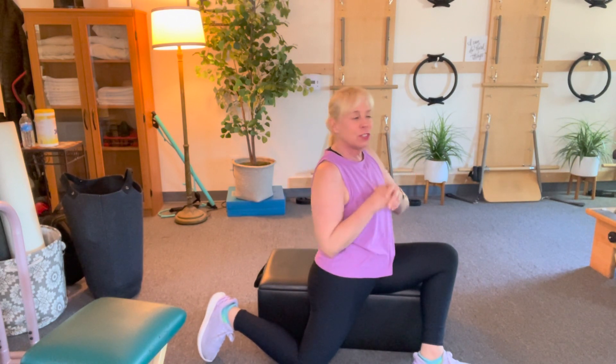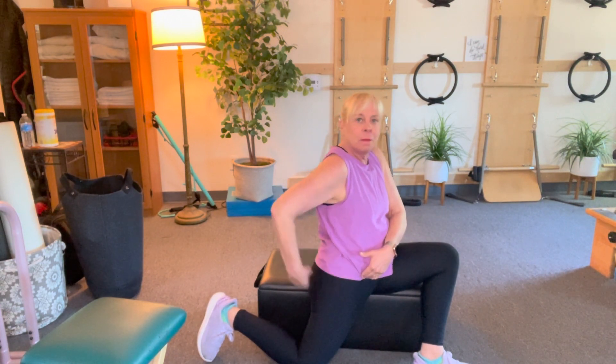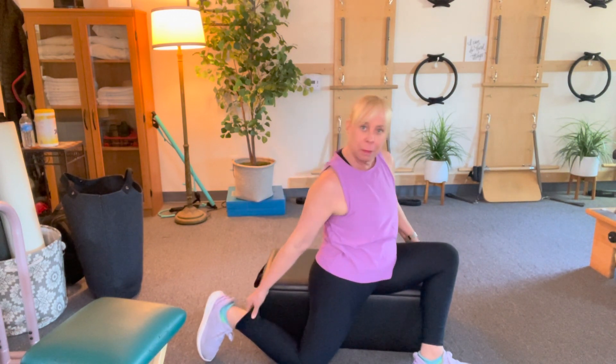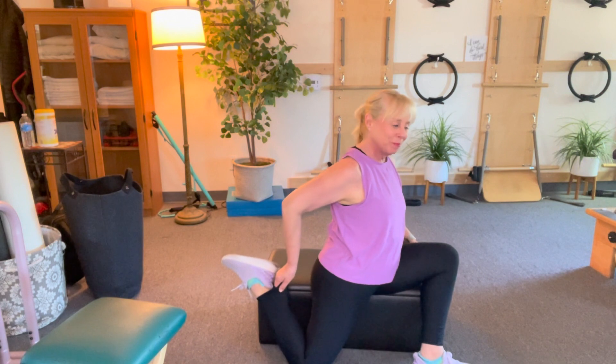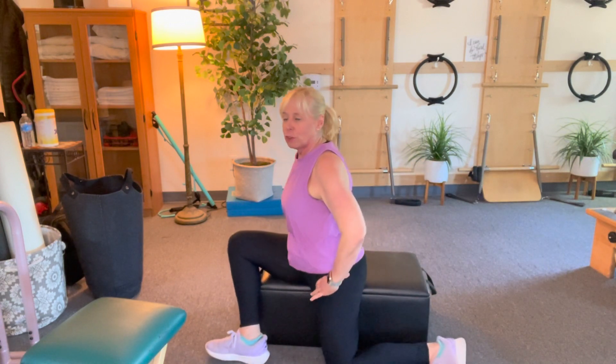Now I'm stretching my psoas. I do this psoas stretch every which way trying to get people to do it, because it's really the number one of my favorite stretches and the number one cause of being so tight in your lower back. Why is that? Because it dives straight through the back of the body and attaches onto the back. If I needed a little bit more, I would grab the back of my pants and pull up. Then we're going to go to the other side and stretch.